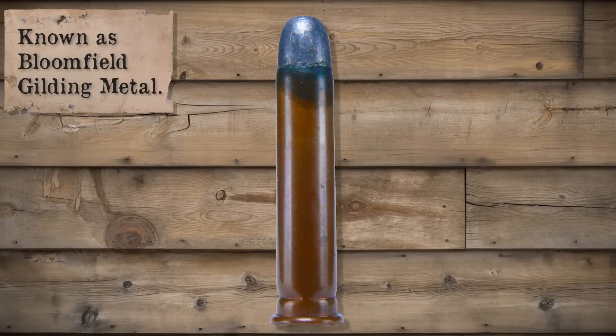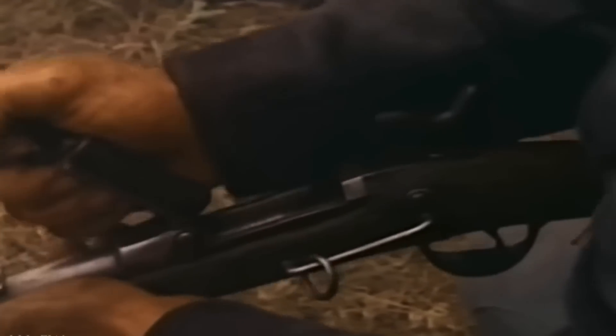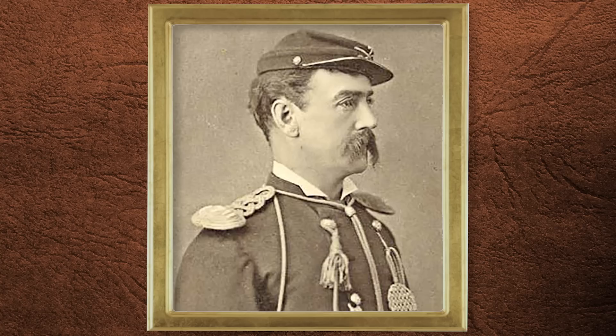Originally, the Army issued copper cartridges for the trapdoor. These had problems with splitting and separating, causing the military to provide soldiers with a shell extractor. I'm sure that made the soldiers feel a whole lot better to know they could wrestle with getting their jam cleared in the heat of battle. In fact, Captain Thomas French was clearing jams for his men at the Battle of Little Bighorn.